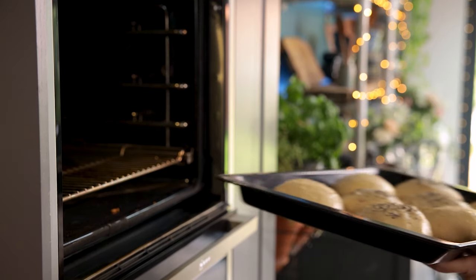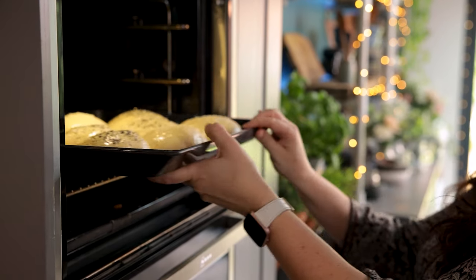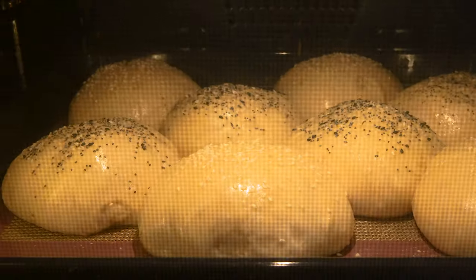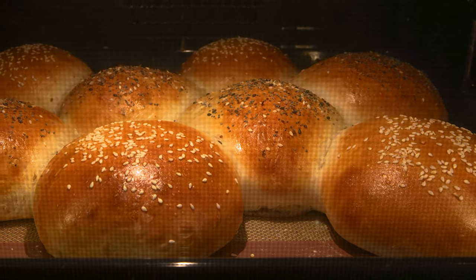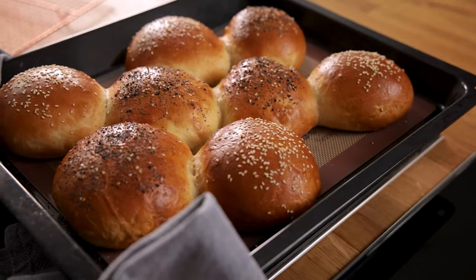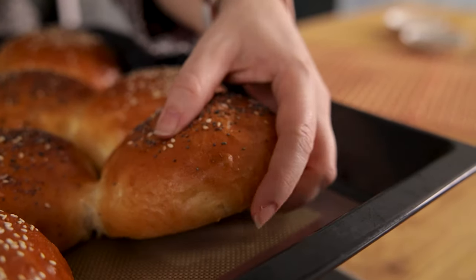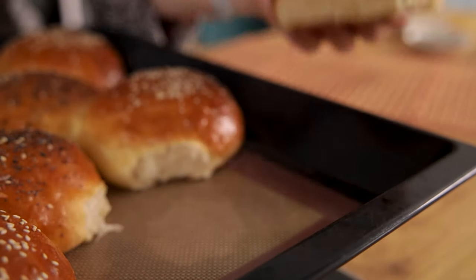Place the buns in the oven and cook for 15 minutes until golden brown. Take them out of the oven and leave to cool for five minutes on the tray before removing and cooling further on a cooling rack.